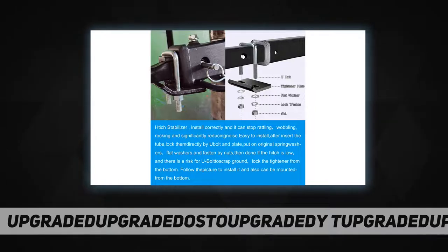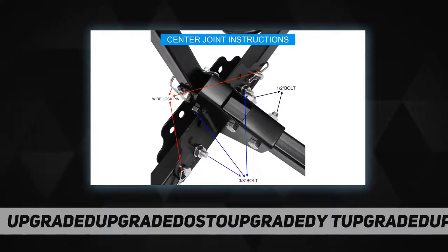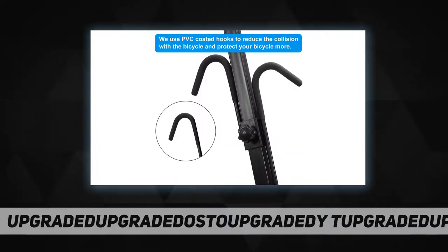This bike rack fits 1.25-inch and 2-inch hitches. Note: not compatible with RVs, trailers, or any kind of Class B vehicles. An optional hitch extender is needed for cars with spare tires.